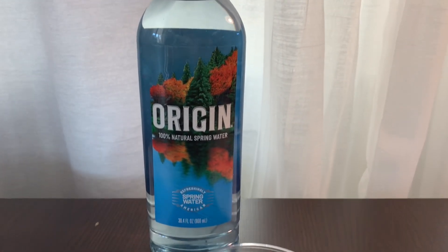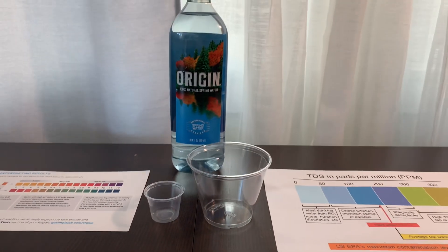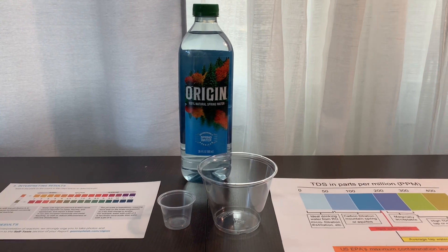When we tested Poland Spring bottled water, the TDS content was 40 ppm and the pH balance was around 6. Let's test and see if the results are different.